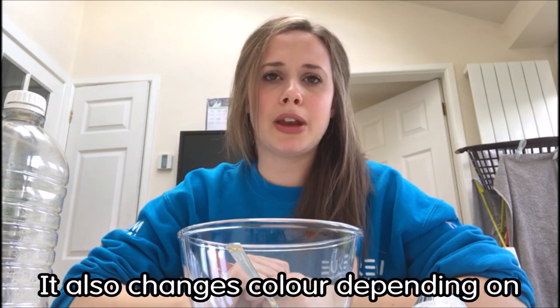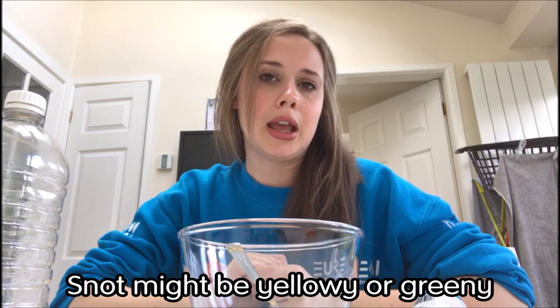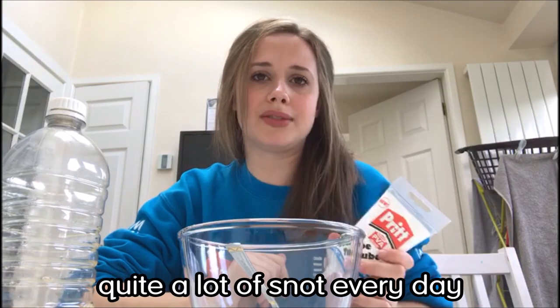Snot also changes colour depending on how you're feeling. It might be yellowy or greeny if you feel a bit poorly, but most of the time it should be clear, and we make quite a lot of snot every day.